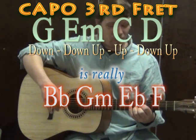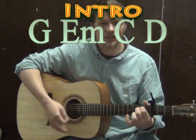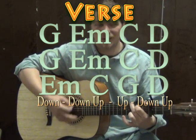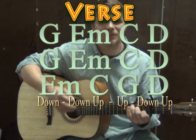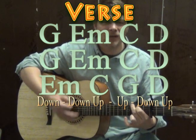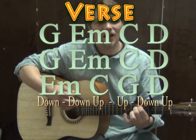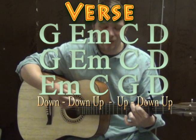So to try through the song from the very beginning, we've got the introduction with G — down, down, up, up, down — E minor, C — down, down, up, up, down — D — down, down, up, up, down — and then we start the first verse, going through the chord progression.